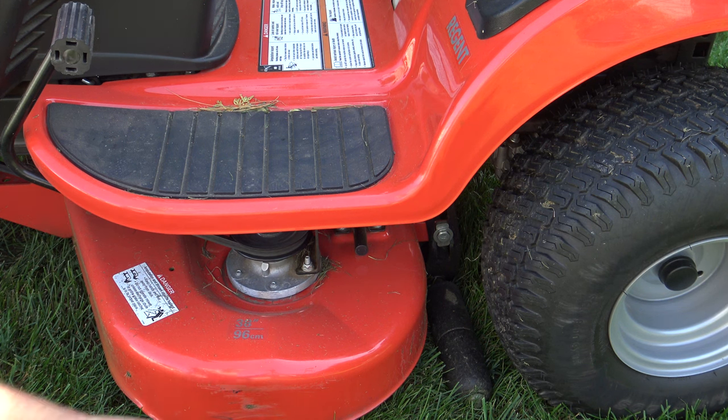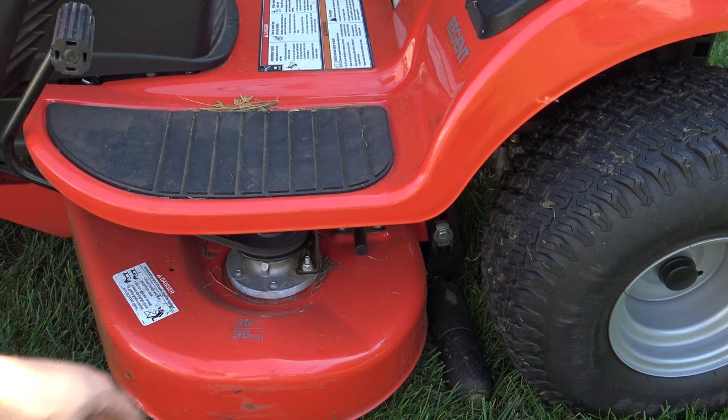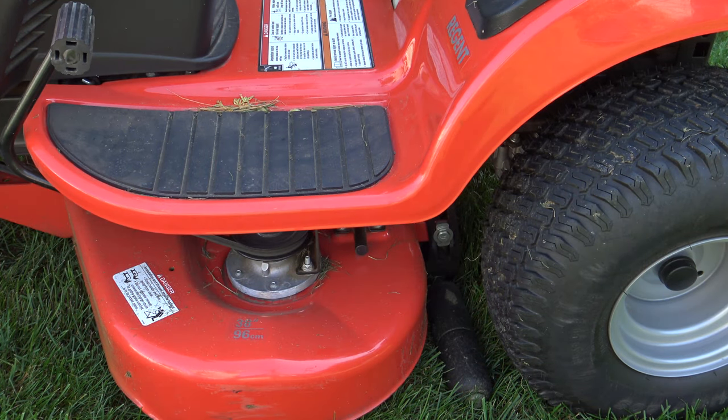With Simplicity tractors comes the patented free-floating deck. You'll see the rollers all the way across the back. The deck is going to roll across the ground — it actually kind of floats with the ground — giving you the best cut possible.